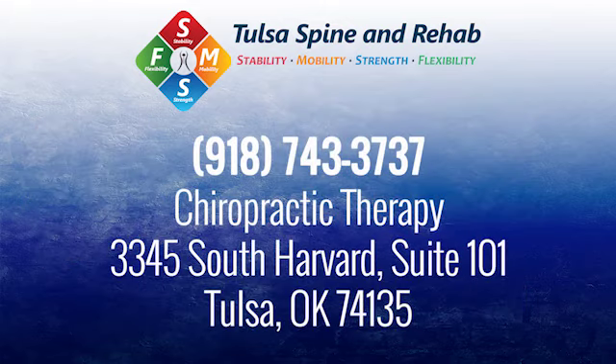It just needs to be an indicated treatment modality. Dr. Riley and his team at Tulsa Spine and Rehab can deliver the treatment and care you need to address the specific ache or pain bothering you. All you have to do is give them a call at 918-743-3737.